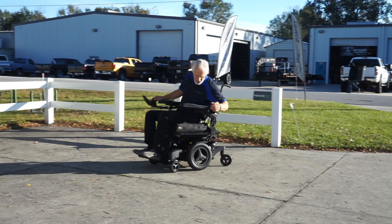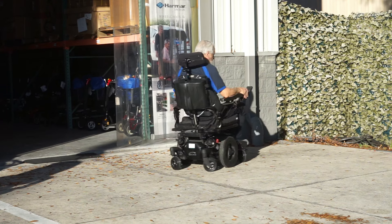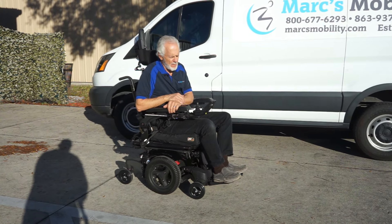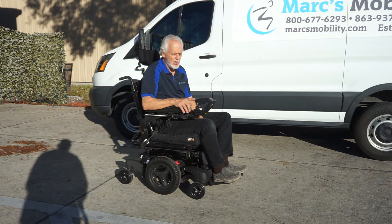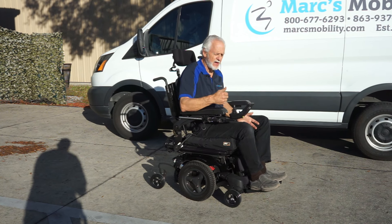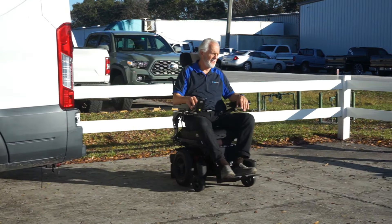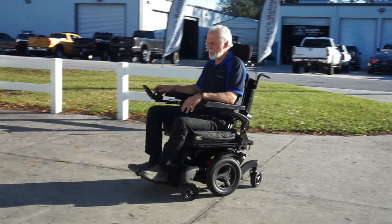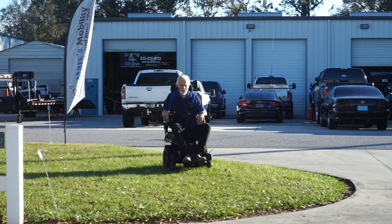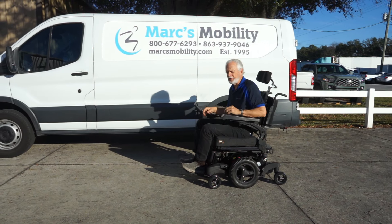This is the Quickie QM710. The top speed I saw while driving was 5.8 miles an hour. You have 5 speeds — you can go back to speed 1, or use the joystick as a gas pedal. You can feel the suspension when you turn on this chair. It should be no problem in the grass with this one — it doesn't lose any speed at all. It keeps the same speed in the grass as on a fast surface, because the four-pole motors give you more torque in the grass.